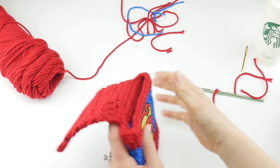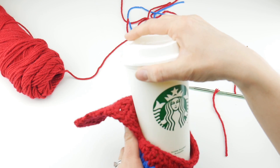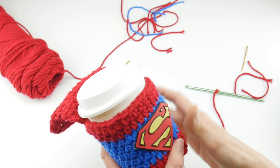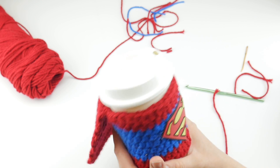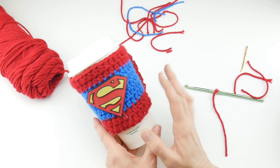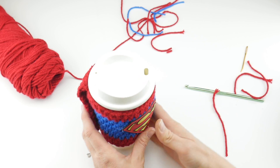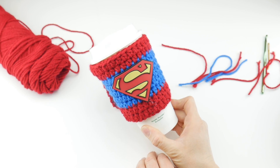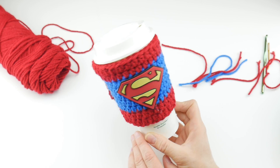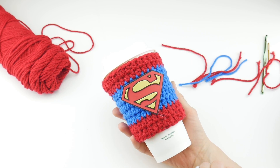Our coffee cozy is complete with a cute cape — which is optional. Slide it right onto a cup and you can gift someone this superhero cozy. It looks very cute with the symbol on the front and the cape in the back, and it would make a fantastic gift to pair along with a gift card. That is how you crochet the super mom super dad coffee cozy. Thanks so much for watching and be sure to click the subscribe button to get all the latest Fiber Flux video updates!